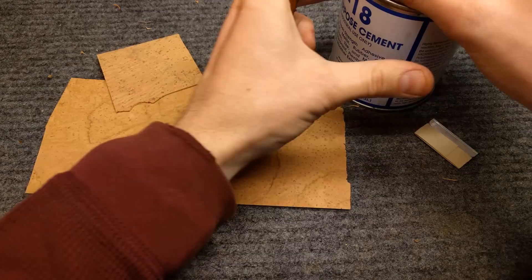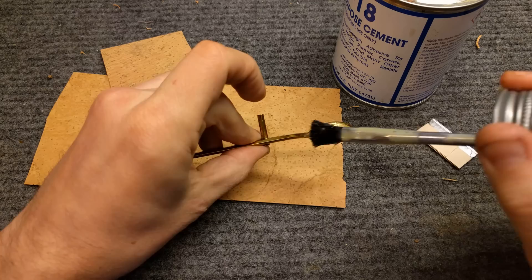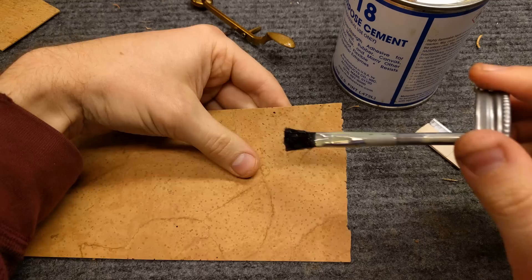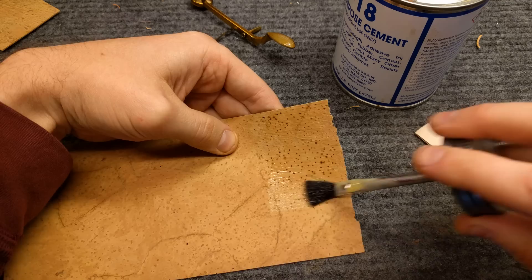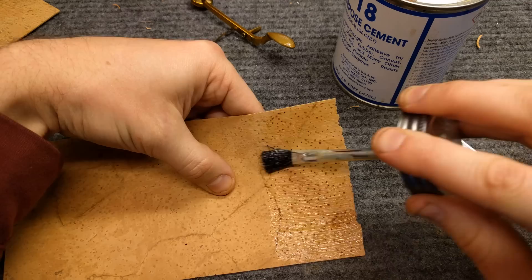So you take your contact cement and you paint the key — make sure it's all the way around all the edges. And then you paint yourself a nice sized section of the cork, cutting out at least five or six slices that'll fit onto the palm key.